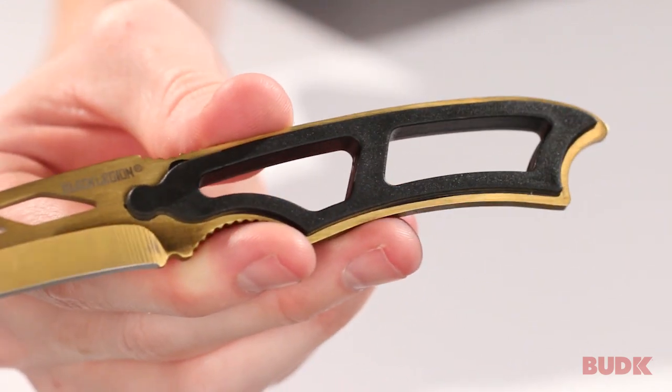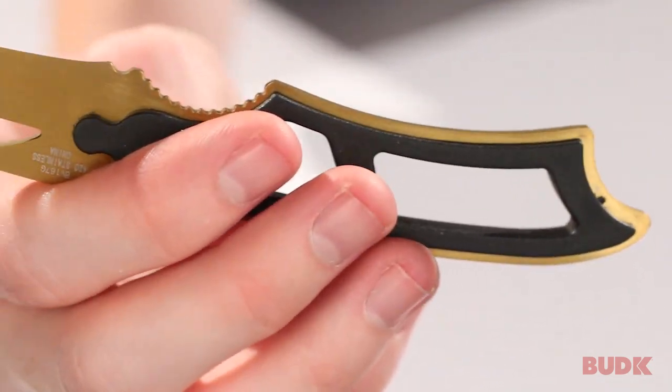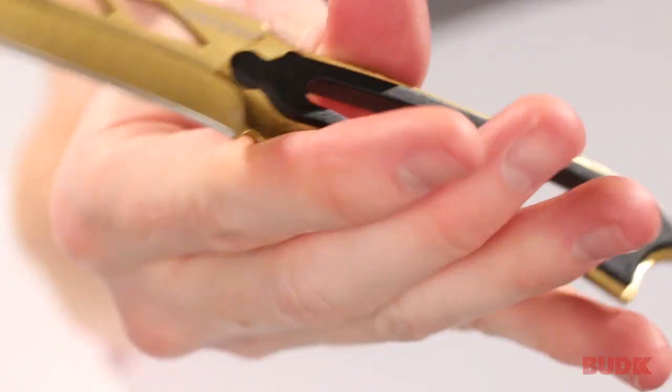It's also got this skeleton design handle, which will save you weight as well. And it's got ABS liners on the handle, and that just gives you a little bit more meat — a little bit more bulk — something to grab onto when you're holding this knife.